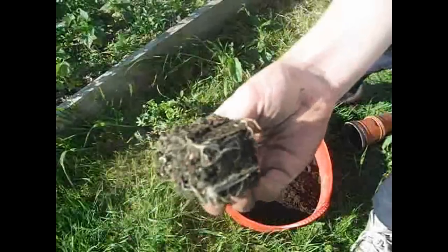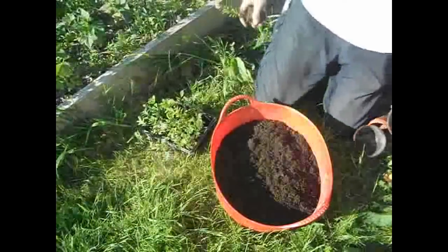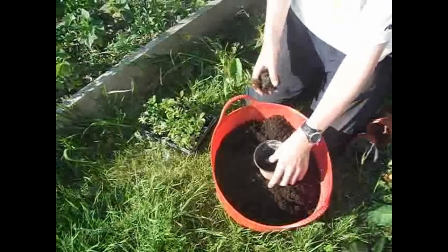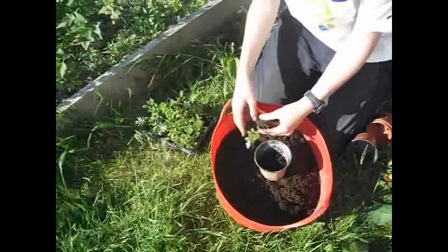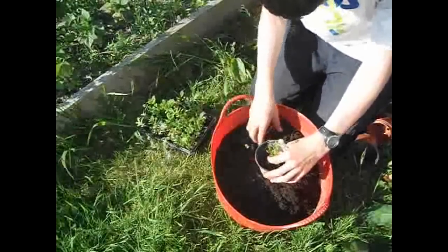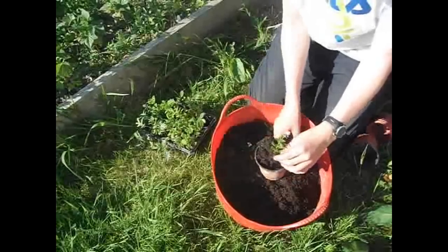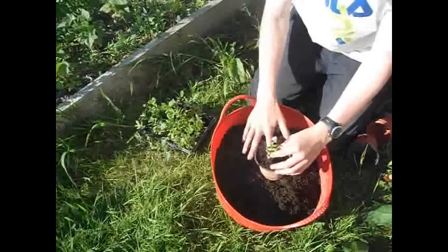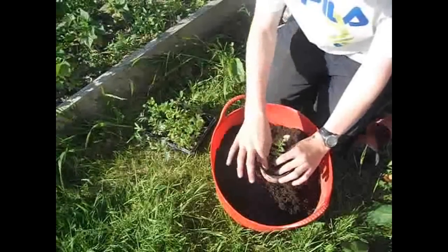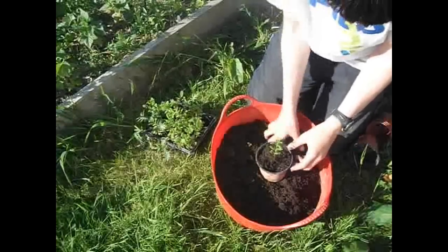You can see it's got quite a few roots in. So I've got some compost — it's really nice, it's actually this one to work with. This is multipurpose compost I'm using, so you can use it for everything.